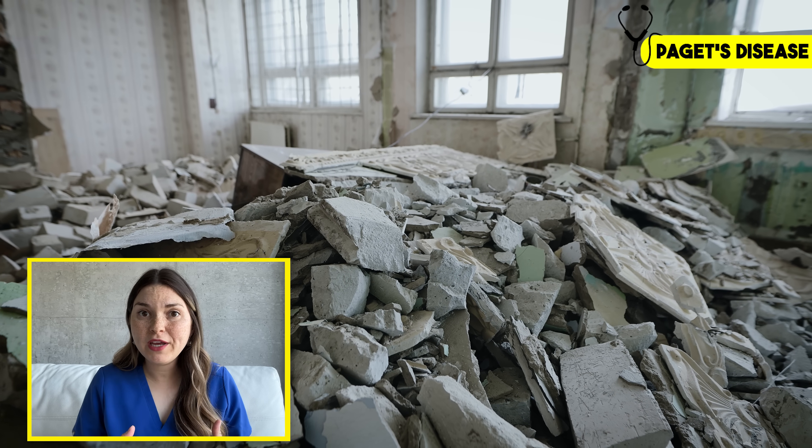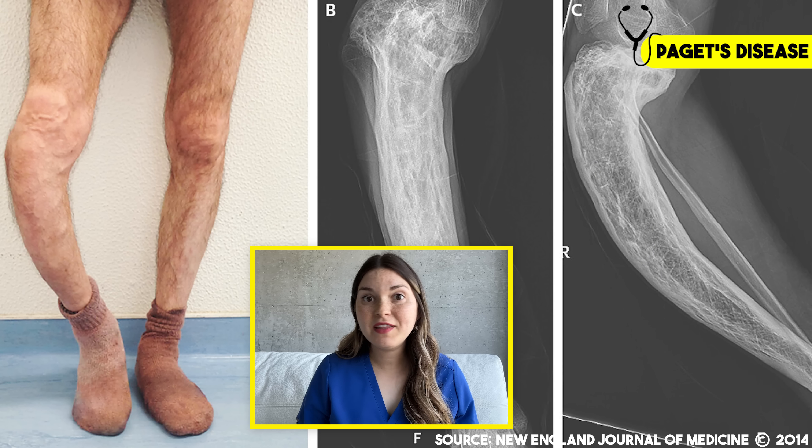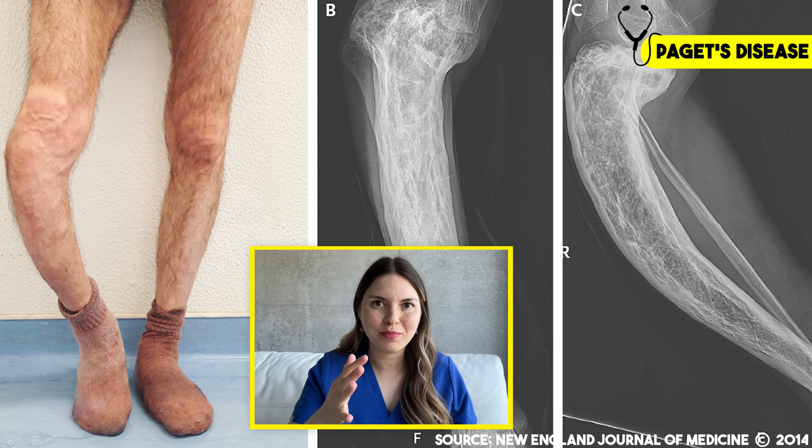It's like trying to make a wall by haphazardly throwing bricks down — the wall is not only going to be weaker, but also bigger for the same amount of bricks. This is basically why bones become bigger and thicker in Paget's disease. And this leads to a classic deformity called sabre tibia — you can imagine how that weaker bone warps under the body's weight, giving it that bow-legged appearance.